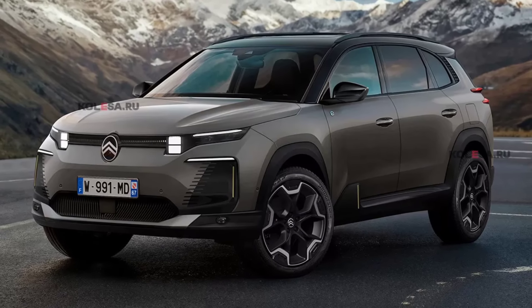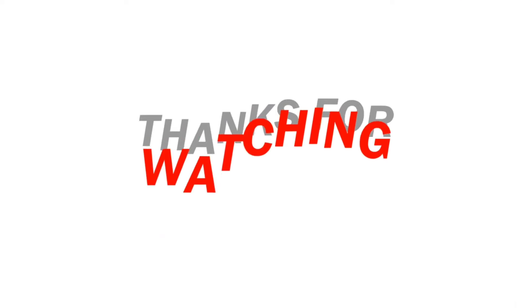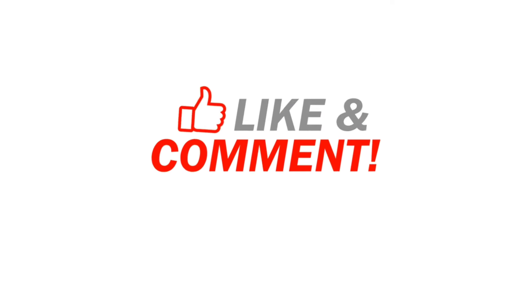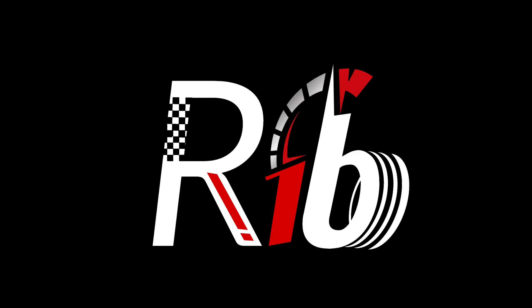The new Citroën C5 Aircross is expected to debut in Europe in the spring of next year and will go on sale in the summer of 2025. Until then, stay tuned to our channel for more information regarding vehicles. Thanks for watching — like, comment, and share with your friends, and don't forget to subscribe.